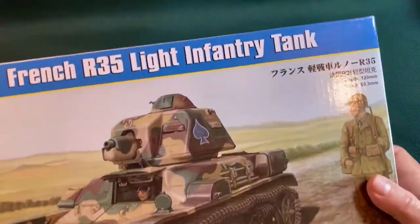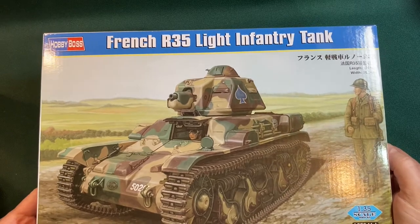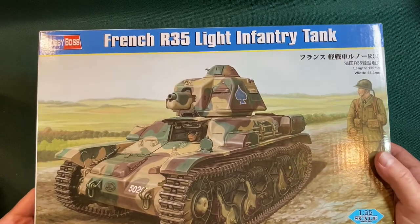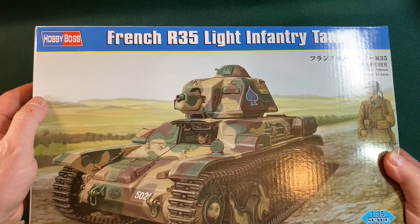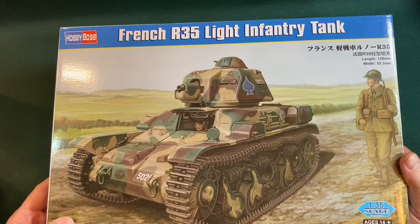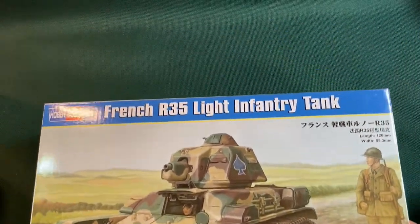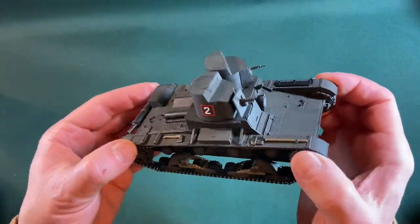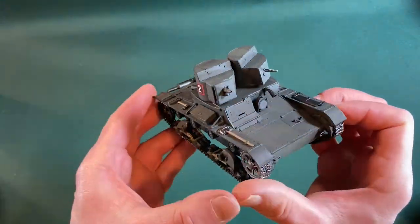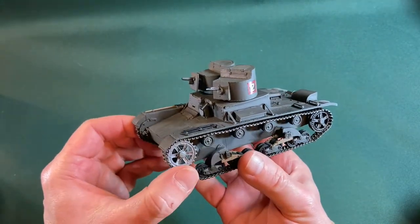Our next tank is the French R35 — a quite attractive looking little tank. It's a Hobby Boss kit, another brand I've never tried before, so that's another area of interest. We'll do that in the next episode. I hope you enjoyed this one — here she is again, the 1932 Model T-26 Soviet tank. Thanks for watching, hope to catch you next time!